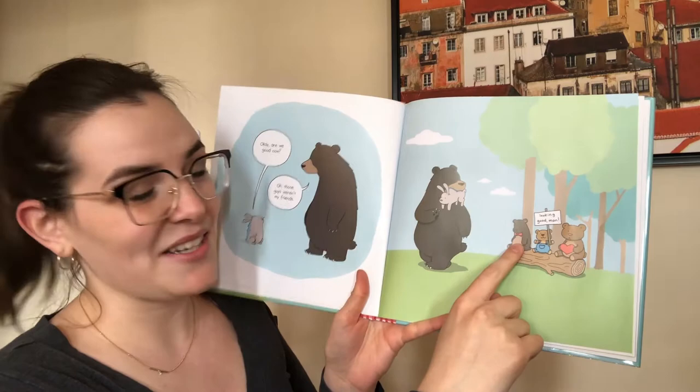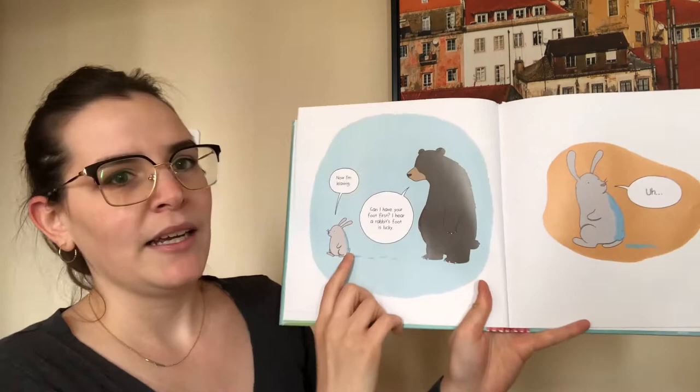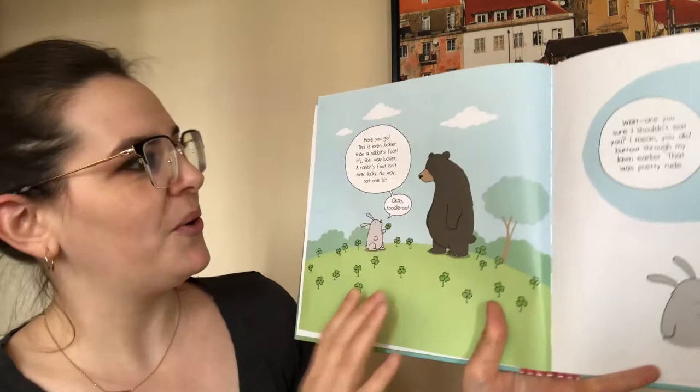Friends. Good job. And here he is pretending again. And the bear's friends are actually a bunch of teddy bears sitting on a log saying, look, good man. And the rabbit is all covered in spit saying, now I'm leaving. Can I have your foot first? I hear a rabbit's foot is lucky.